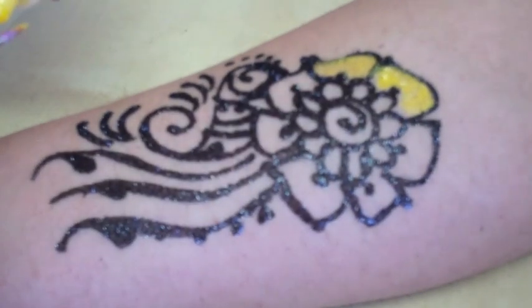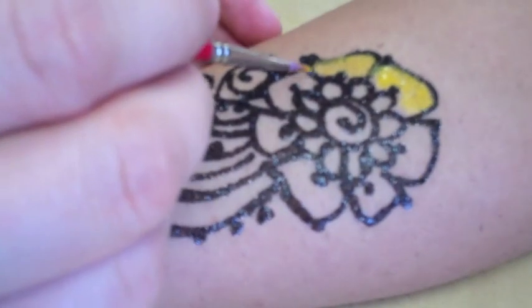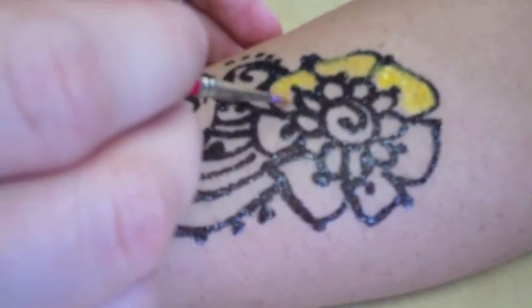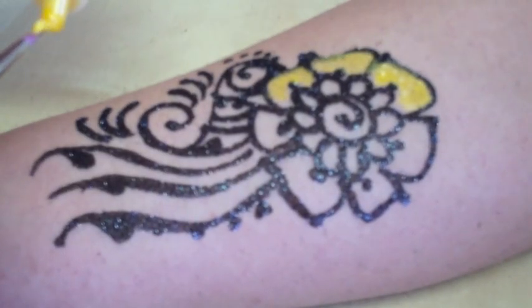It depends on how much you want it to show through — it's kind of a tough one. Can you do it when the henna is still wet? Not when it's wet, no — it'll end up coming off. This is the glitter tattoo — this is the black glitter.